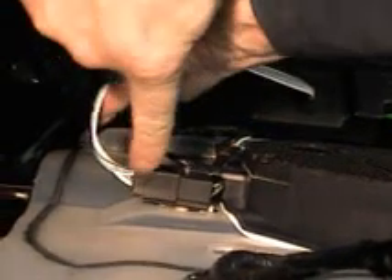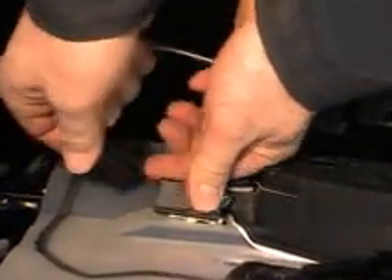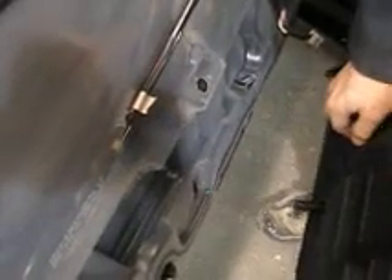Now we need to remove our door lock electrical. Just press on the tab and wiggle it down. Last is to remove our speaker connection — the tab for this one is on the bottom side, so push up on it and wiggle it out. With all our electrical removed, we can lift up on the trim and take it out. I want to show you what's holding it in at the bottom: there are two slide tabs that slot into two square holes. That's why you can't pull this trim directly out — you have to lift up on it first and then pull out.